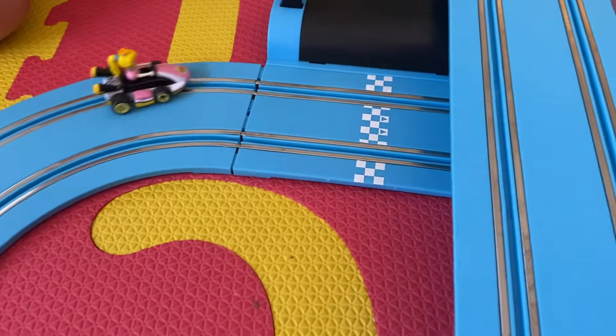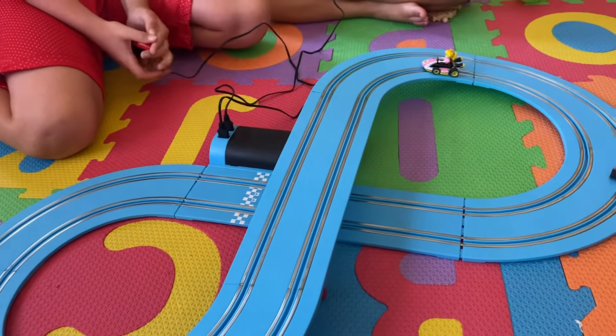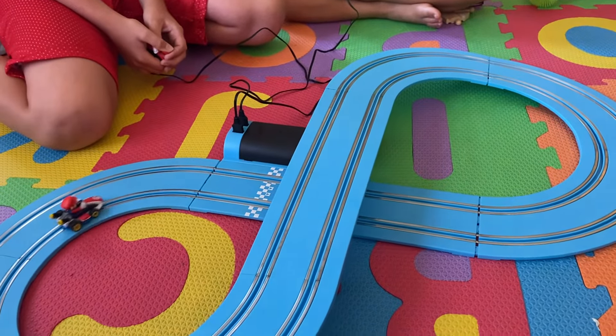And here's the finish line right there. So it is a cool, fun toy — especially if you are a Mario fan, like they are. We have a lot of Mario toys.